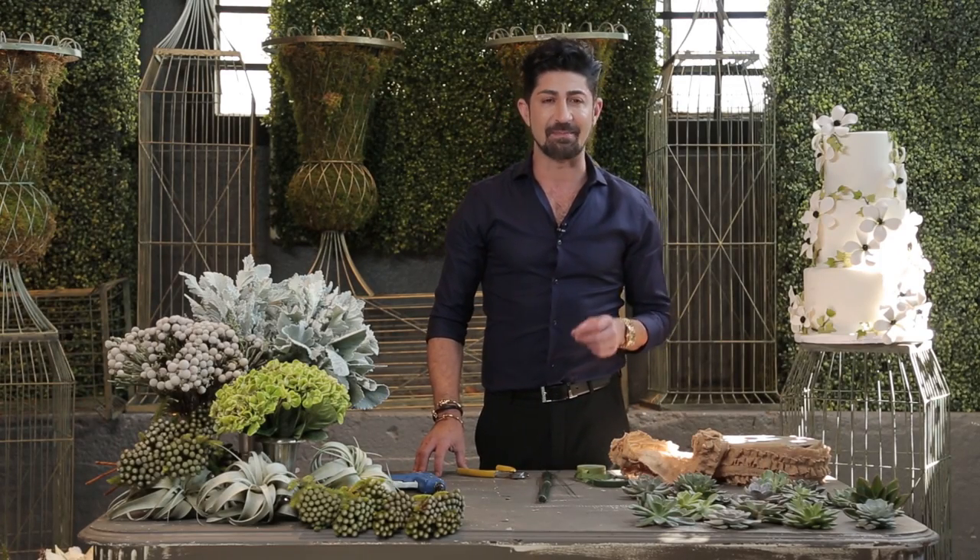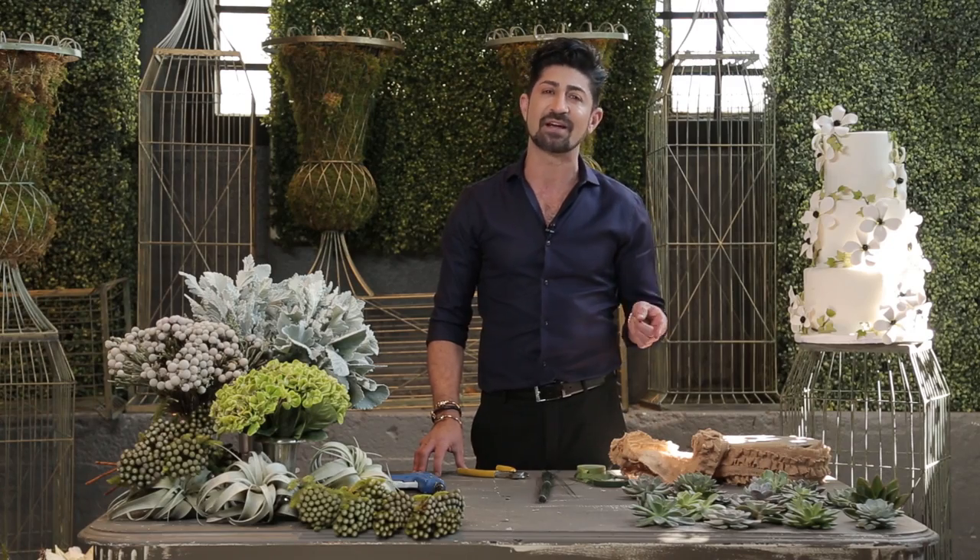Hi everyone, my name is Eddie Zarazian. I'm an event and floral designer. In today's episode, I'm going to show you how to make a bridal bouquet using succulents.